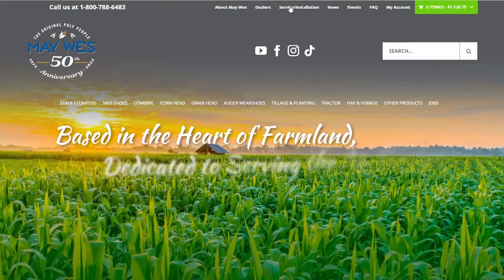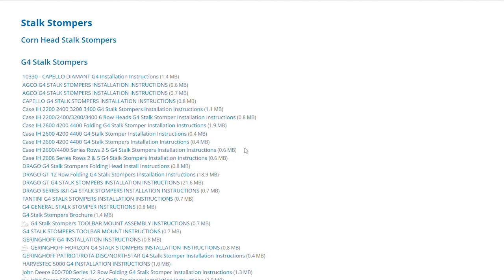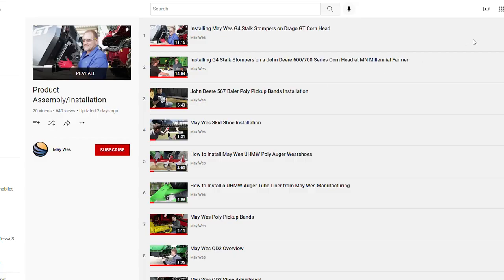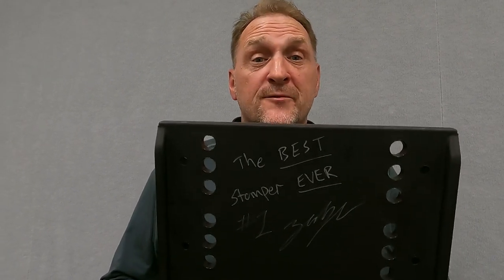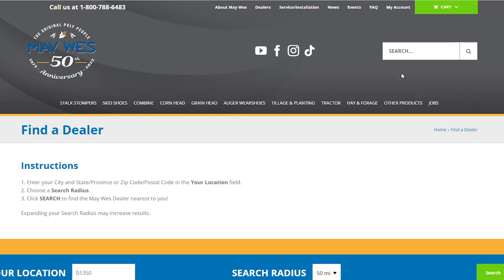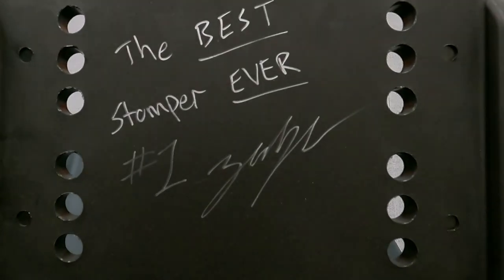All G4 Stock Stompers are shipped with instructions. For additional instructions, please check out Maywest.com. For video, we have install videos on our YouTube channel, and we'll be adding more installs in the very near future. So there you have it — we hope we answered your questions. For more information, check out your Maywest dealer, visit us on the web, or give us a call at 1-800-788-6483. And if you're still on the fence, Zach himself thinks these are the best on the market.